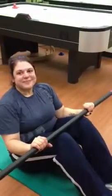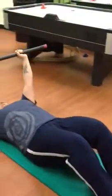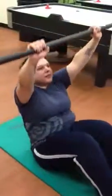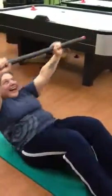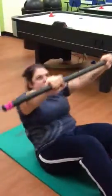Lisa is going to attempt to sit up with our body bar. She's going to lay back, hold the bar over her chest, sit all the way up, keeping the bar right up over her head. Not only is she working the core while she does this, but she's also working it through her shoulders and back as she reaches the bar up over her head.